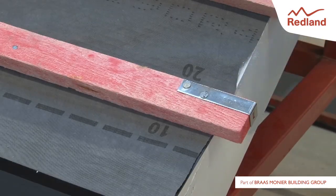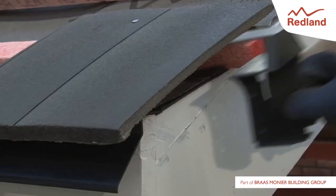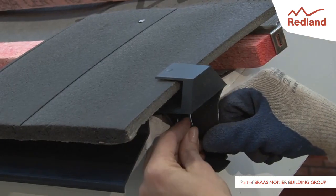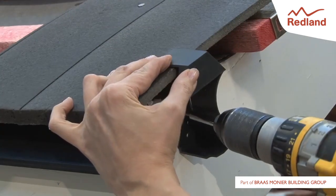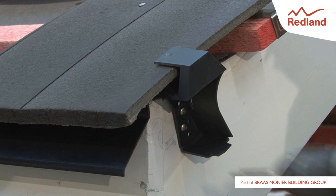Locate the tile on the eaves course and fit the eaves closure onto it. Slide the eaves closure down towards the tail of the tile to a position where it remains fully inserted but will not go down any further. Fix into the barge board through the two most appropriate holes in the eaves closure unit using the two screws provided.